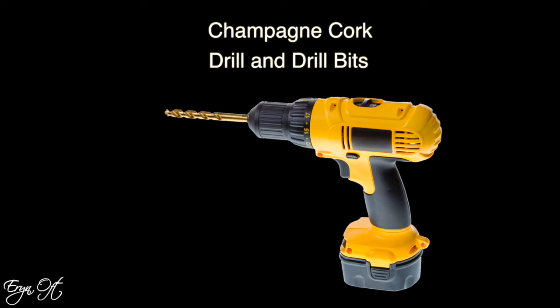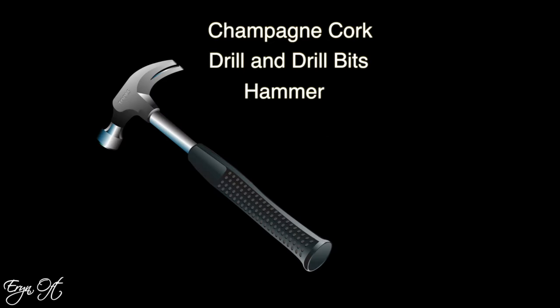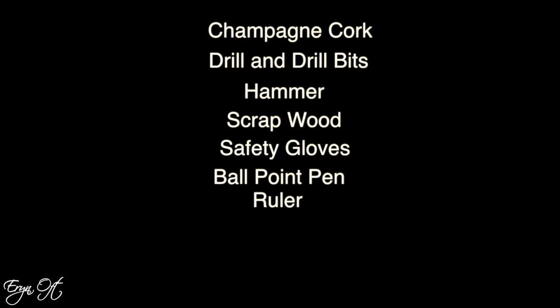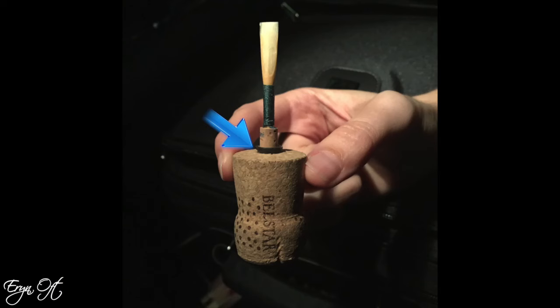In order to make your own oboe mandrel, you are going to need a champagne cork — you can also use a Prosecco cork. Many of the wines that have bubbles will have a cork that is round at the top and flared at the base. You're going to need a drill and drill bit, a hammer, a piece of wood so when you drill you don't go through the cork and into the floor, safety gloves, a hollowed out ballpoint pen — we found that Bic pens work really well, or you could also use a hollowed out pen cap — a ruler, and a Sharpie.